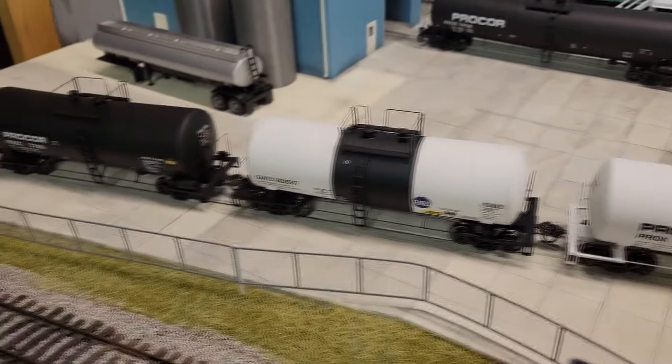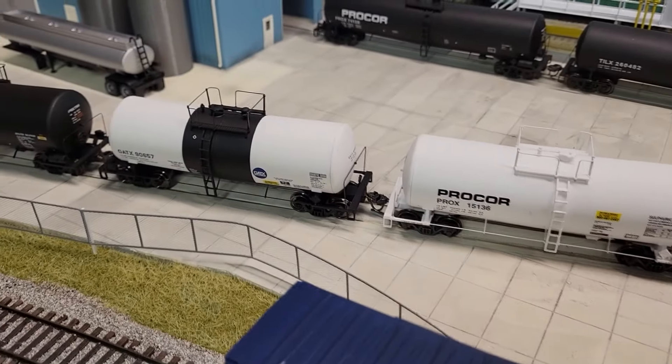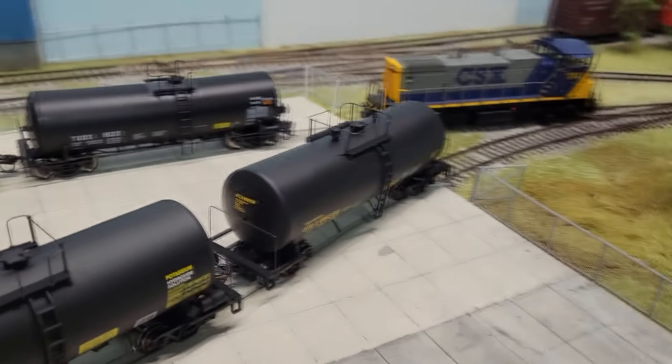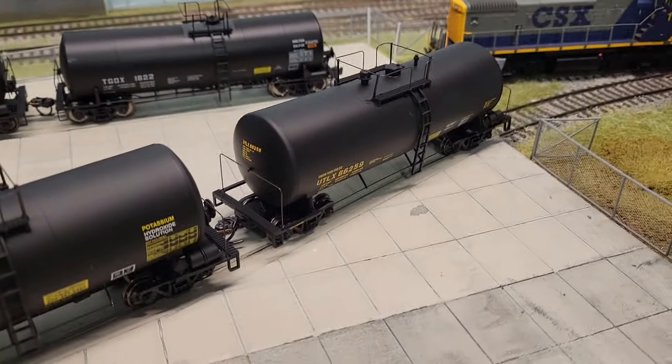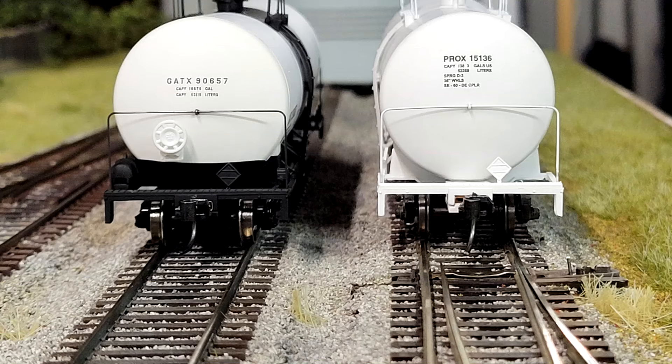I needed to upgrade them — put better metal wheels on most of them. If you look at the actual wheel sizes, see how wide they are. So I've been upgrading all my cars in the entire fleet with the semi-scale wheels. The lighting's not great here so you can't really tell, but the semi-scale wheels are a little bit more prototypical and they look a lot better, especially on the tank cars.